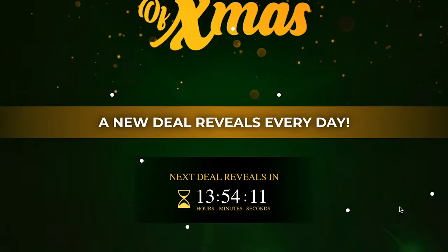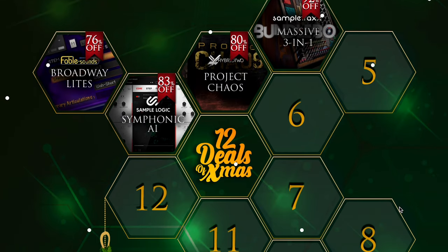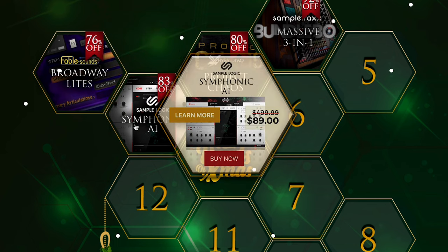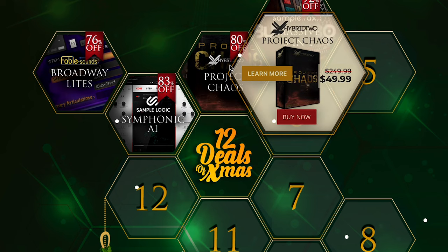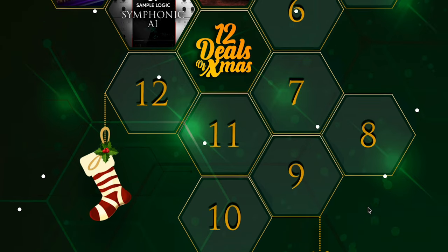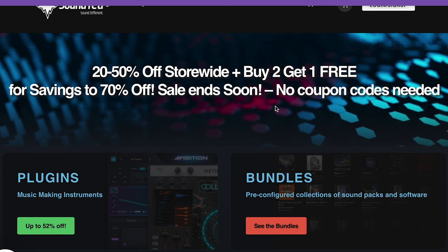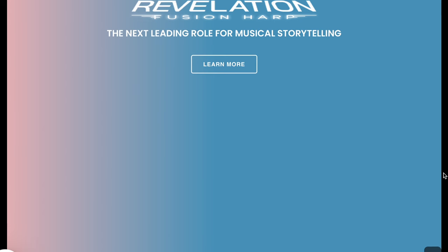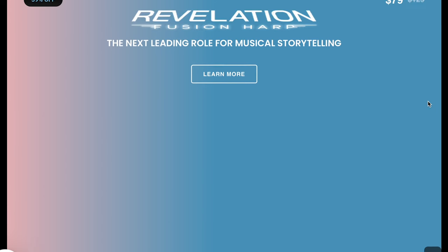Audio Plugin Deals' 12 Deals of Christmas sale just started up — so far they've got four deals on offer: Broadway Lights, 76% off, now $119, normally $499; Sample Logic Symphonic AI, just $89, normally $499; Hybrid Tube Project Chaos, $49, normally $249; and 72% off Sample Tracks' massive three-in-one bundle — grab it now for $99, normally $1,200. There'll be tons more deals making their way as they count down towards Christmas. Sound Yeti's got a 20% to 50% off storewide sale, plus buy two get one free — meaning you can save up to 70% off and walk away with some of the developer's great libraries for three for $150. These are all NKS-compatible Kontakt player libraries.